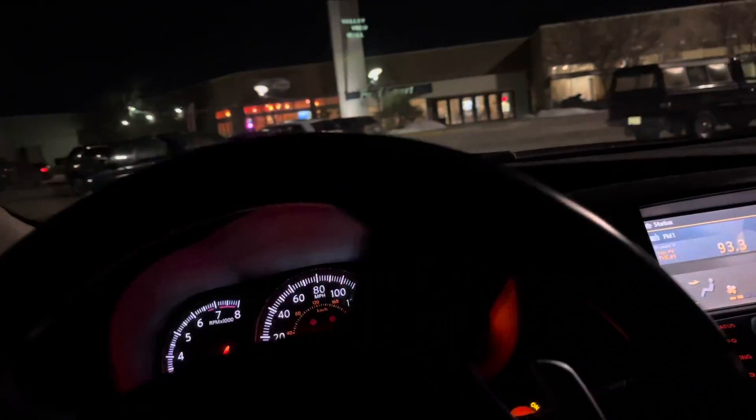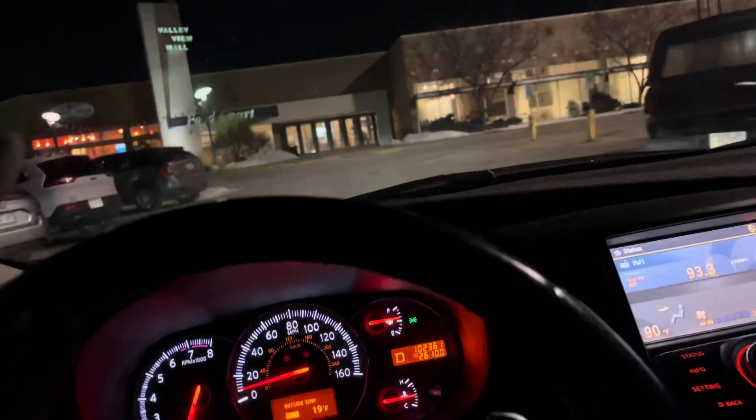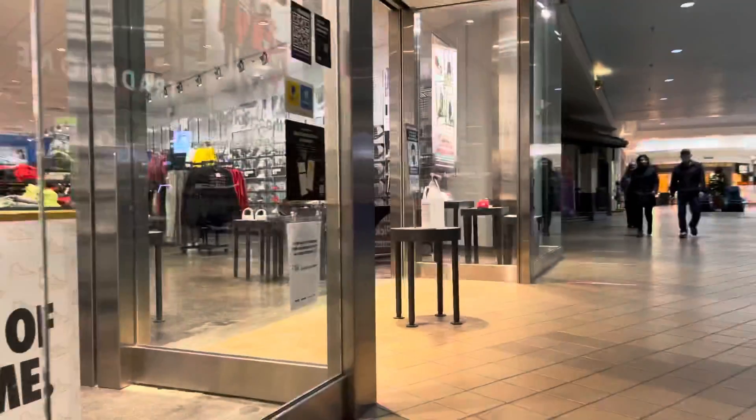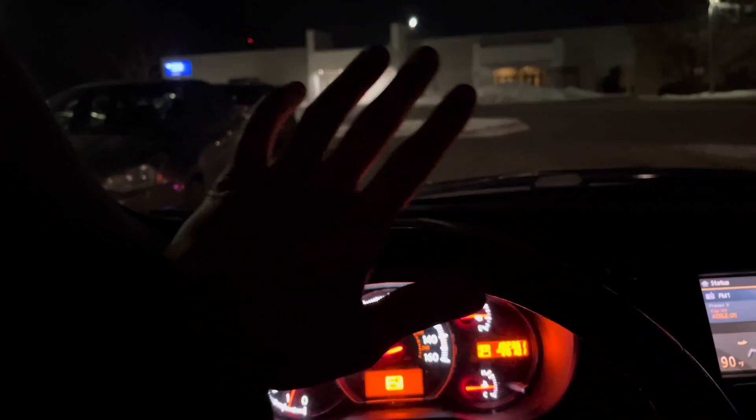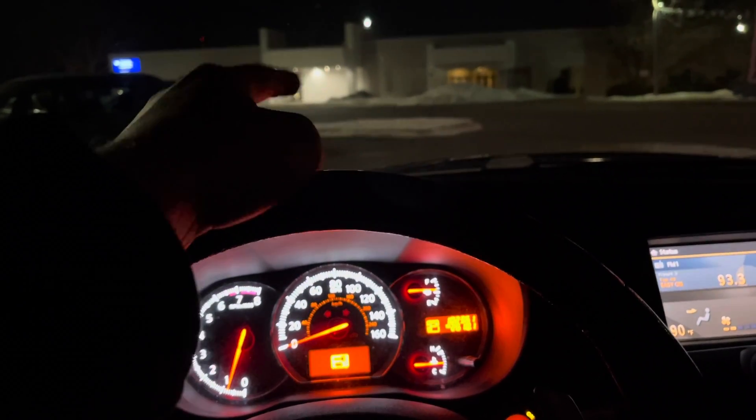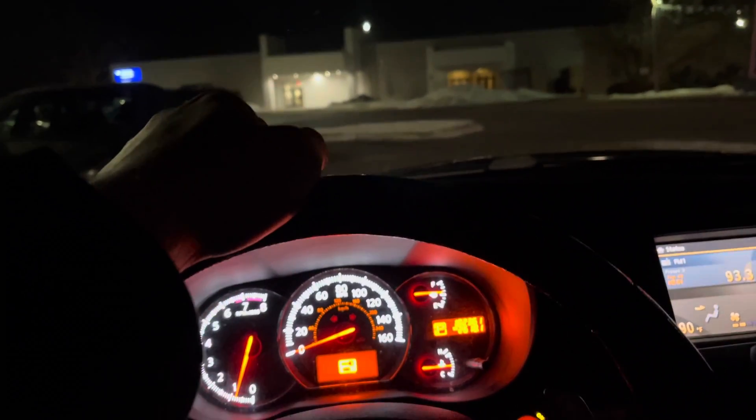If you guys have been subscribed for a while, you know this is the worst Footlocker you have ever seen in your life — it is basically only clothes. So that's gonna be fun. Let's go check these out. Didn't film in there because it's absolute trash like usual, but I did get some messages on those Yeezy Boosts, so let's go ahead and check those out right now.